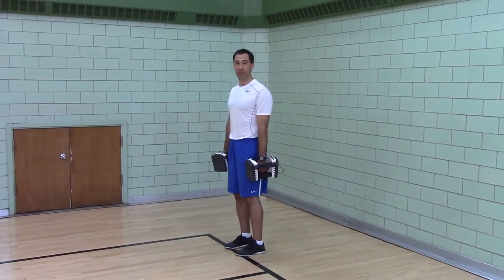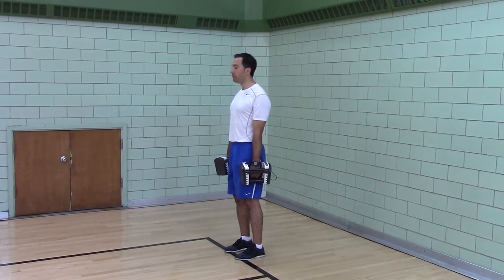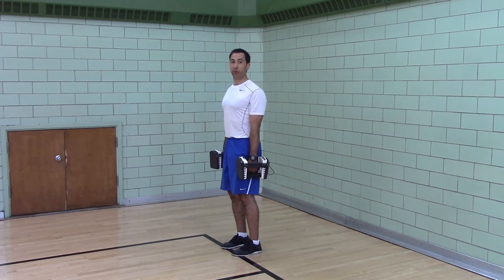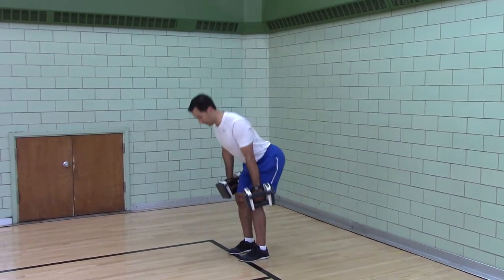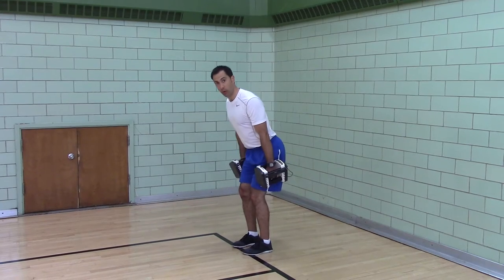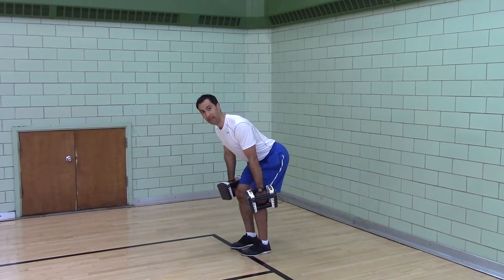Now the hang position is very specific. This is the hang position: push your head back, shoulders back, ribs down, arms straight. And because we're doing the clean versus the snatch, we're going to have hands neutral. Now push your hips back — hands are at the knees. Don't go below the knees, don't go above the knees. We're doing a hang position, so hang means at the knees.